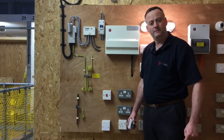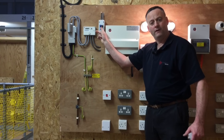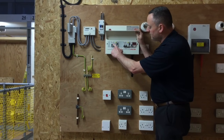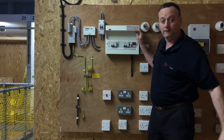Before we start the test we're going to need to isolate the consumer unit and remove the cover. Isolation is from the main double pole switch or linked main switch, and as always I do it offload. So we turn off the individual circuit breakers for the installation, the RCDs as well, and then we can turn the main switch off offload.